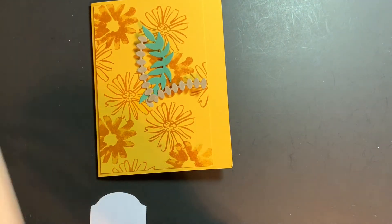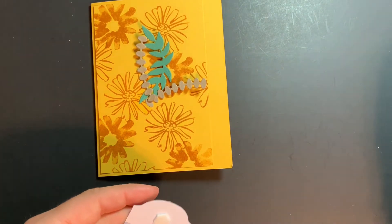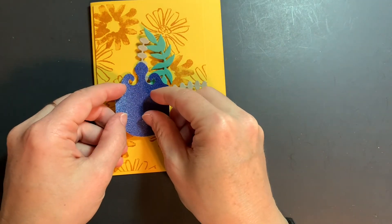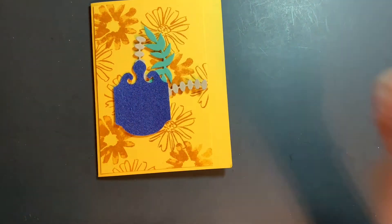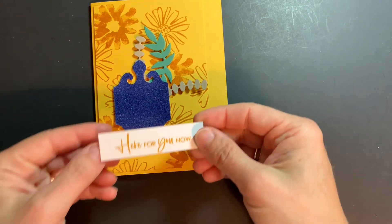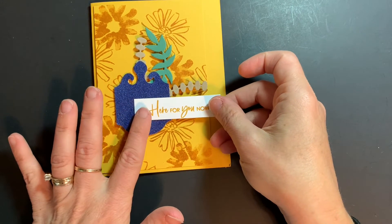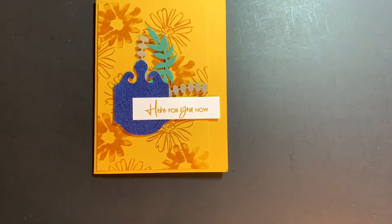We'll put some dimensionals on my little punch out here, and that can get attached right there — that's going to help to hold the last of the little greenery. Then I have my sentiment already stamped, with a dimensional on here and adhesive on the other side, and that is going to go right there. And there's your completed card!